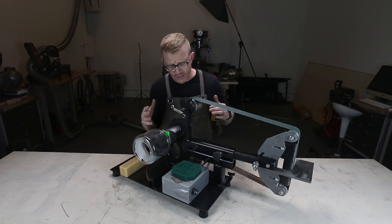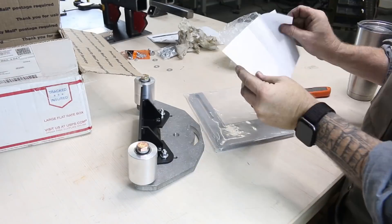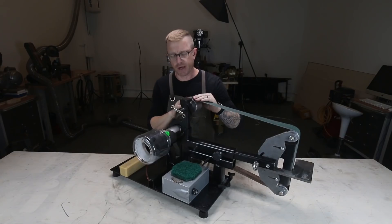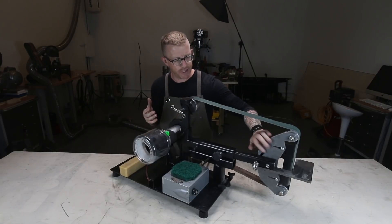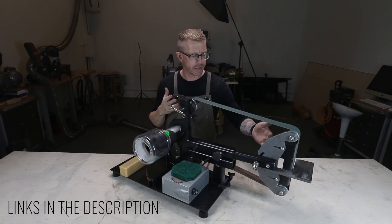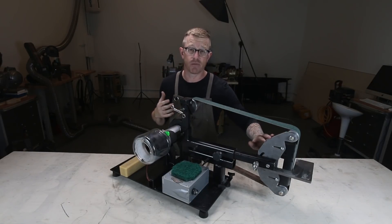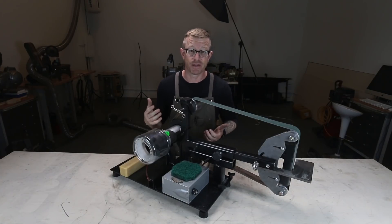I did cheat a bit and bought the platen and the wheels from Origin Blade Makers out in Oregon. Those guys are amazing. I don't have the ability to make the wheels, I don't have a plasma cutter, so I can't make the platen. For about a hundred dollars I could just have one shipped in, and these are guys that have been making them for a really long time, so I felt confident that was the right move for me.